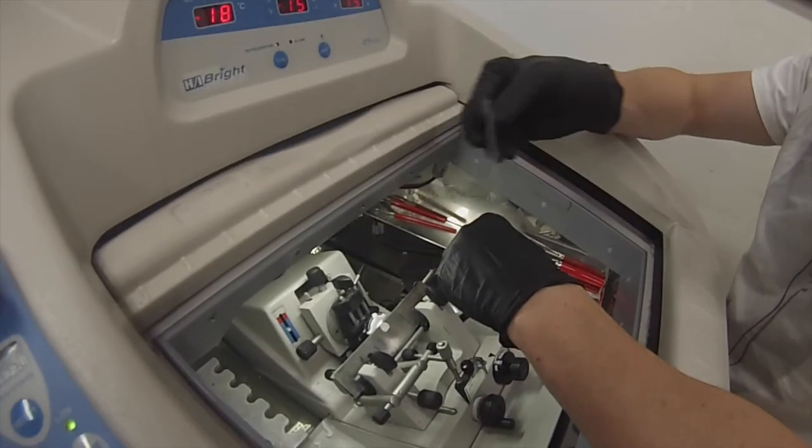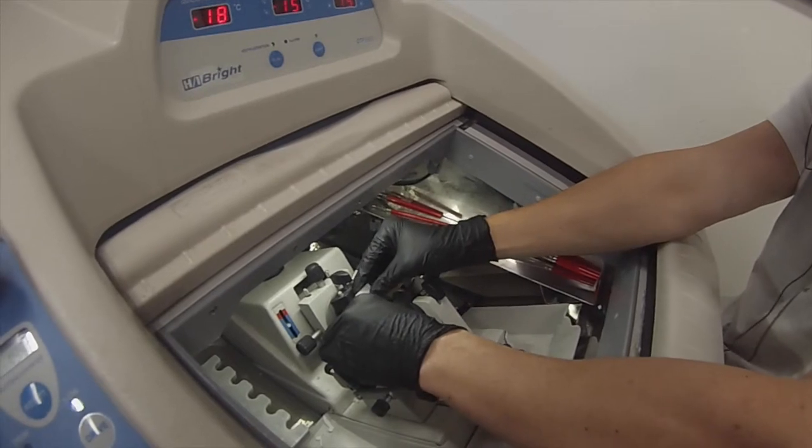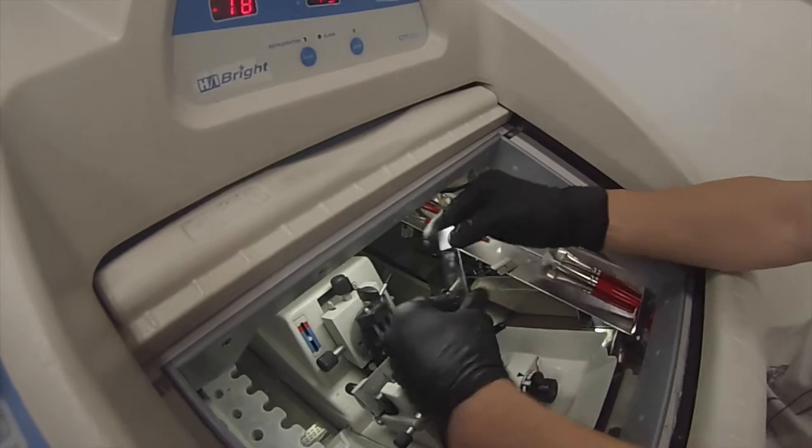Now you're going to take your slide and heat it up with your breath again so it can adhere to the slide. You slowly guide it, connect it to the sample, and it will just come and section onto the slide.